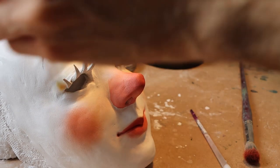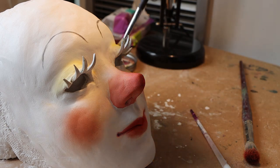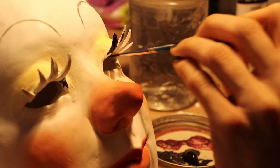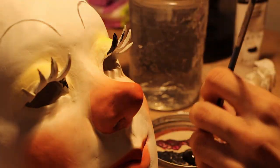Once I was finished with the eyebrows, I gave the clown nice bright yellow eyeshadow to match the costume, and then once all of the face details are done I go in with acrylic paint to paint the eyelashes black.